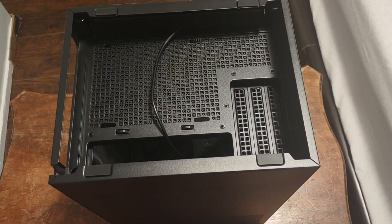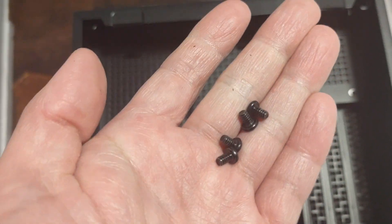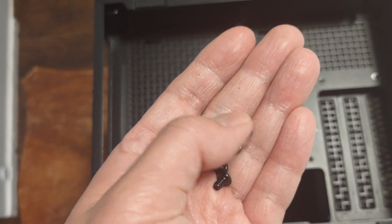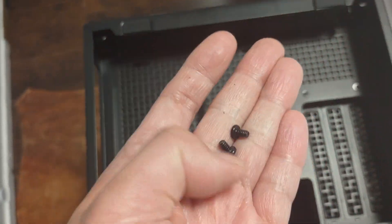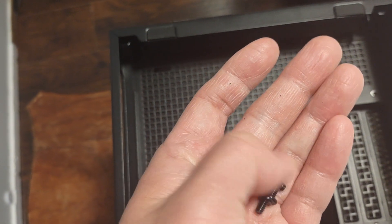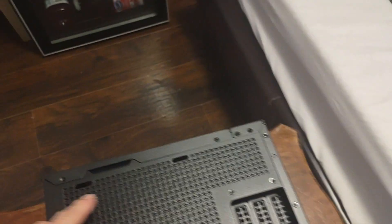So I removed the four screws. Just note that these four screws are actually bigger than the other screws for the side panels — that's how you distinguish them. Make sure you don't lose them because it can get complicated. Once you remove those four screws, the bottom just comes right off.